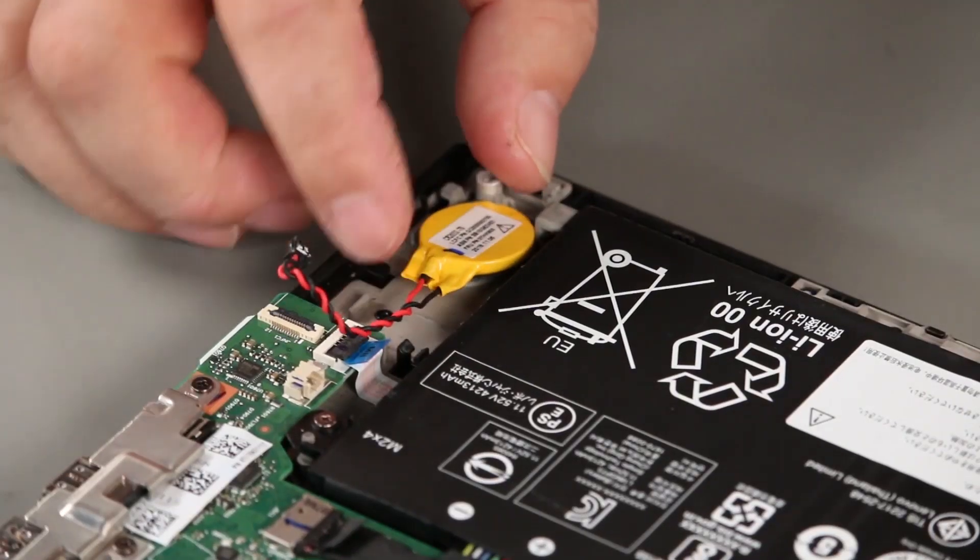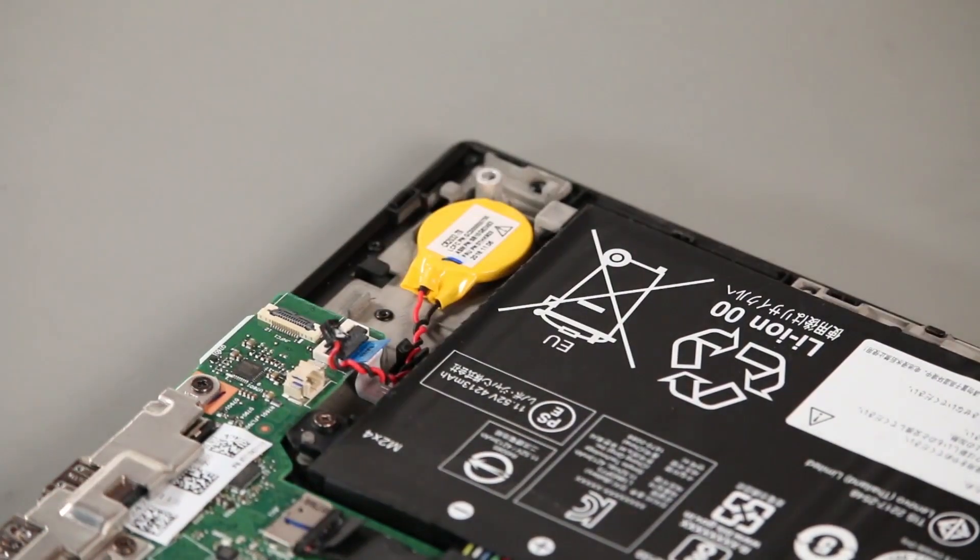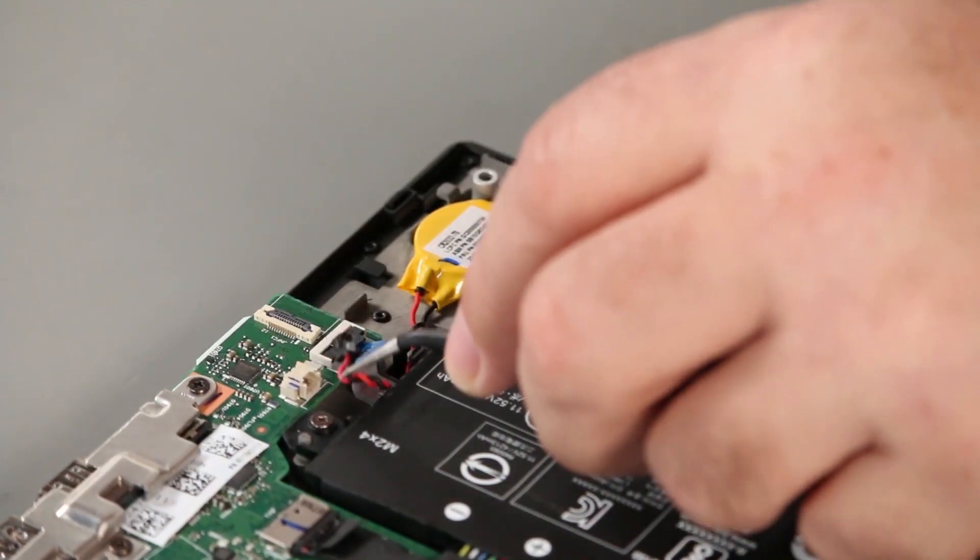Place the coin cell battery into position and secure it with the adhesive backing. Connect the cable to the system board.